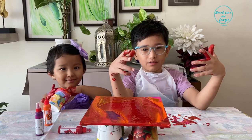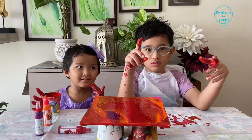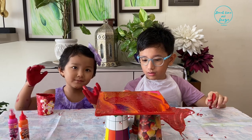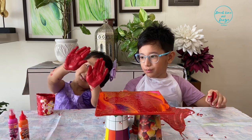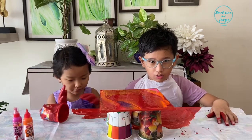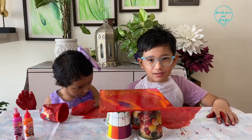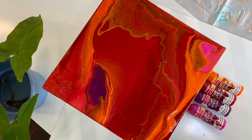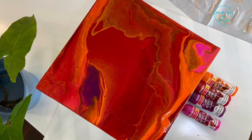Now we have to let it dry for one minute. Is my messy hands better or your craft better? Both of them — your messy hands and the craft. Hope you like my favorite art. And there you have it — an artistic abstract painting ready in no time.